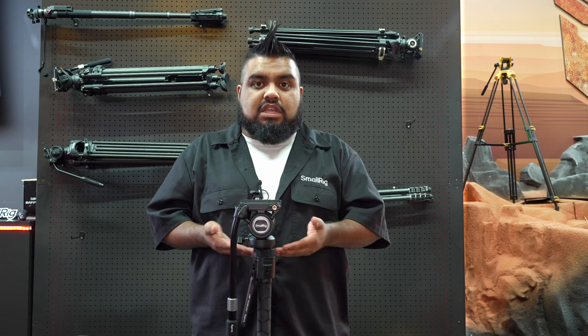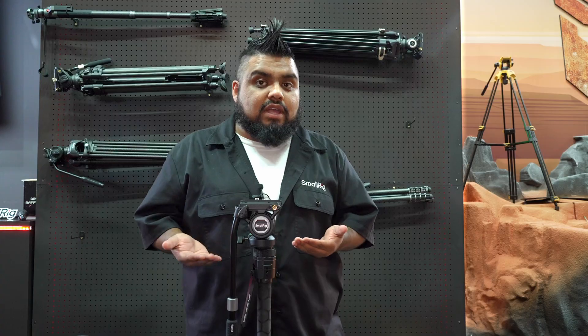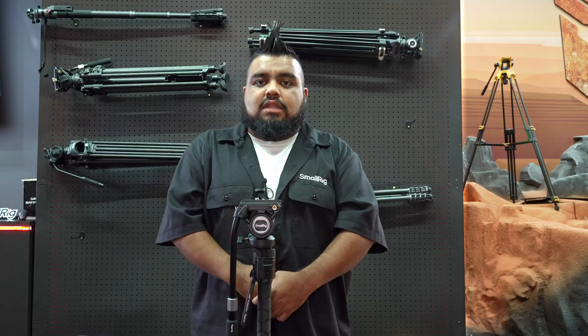Getting that feedback from customers is one of the most important things we here at SmallRig want. Do you want the option to put your own head? Do you want us to provide you a head? Do you want a video head, a ball head — what is it that you would like as a customer?